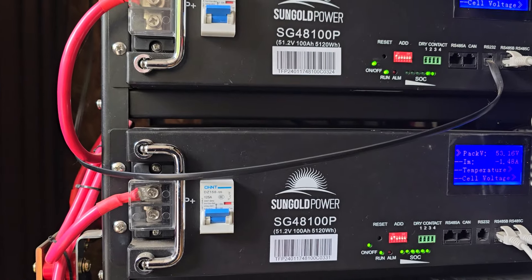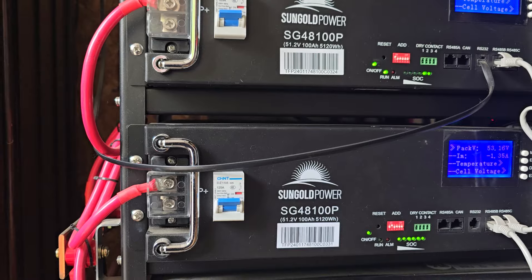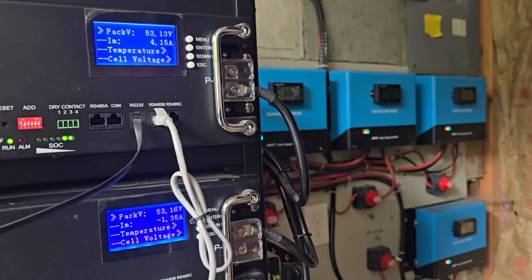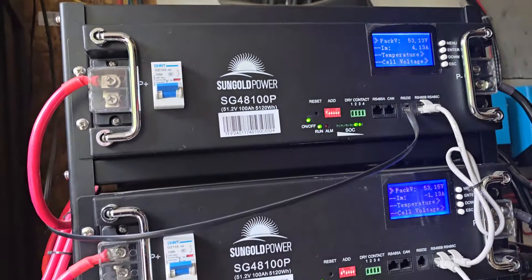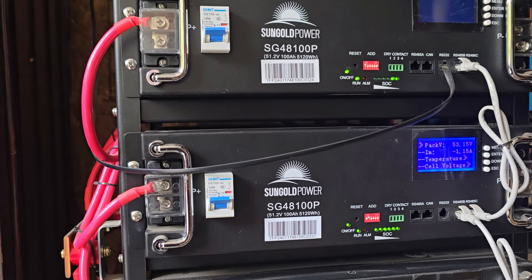Anyway, very happy with SunGold — with the warranty and the tech support that I called, they were pretty much right on it. So far these have been working great, and the SunGold 100-amp charge controllers and the 18,000-watt inverter are just a power-creating machine. That's about all I've got for today, guys.